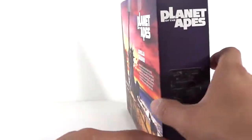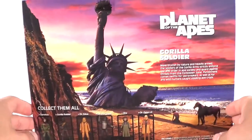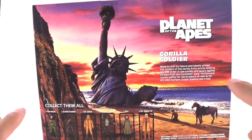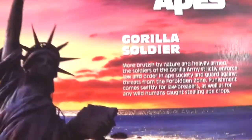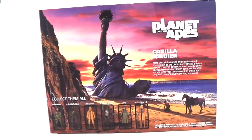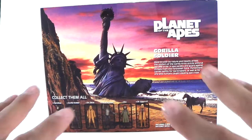This side has Planet of the Apes with that little logo and design. The back of the box is very, very nice — I love the way this looks. It gives you a little read-up right here; feel free to pause and read that. The back of this is just beautiful with very nice artwork on here.